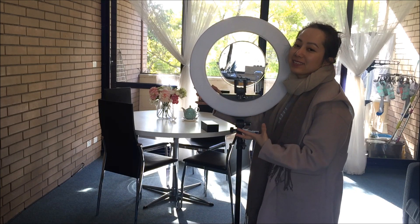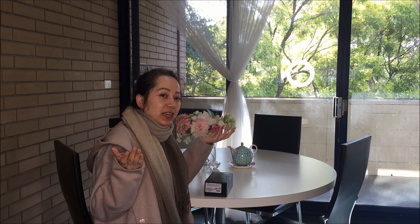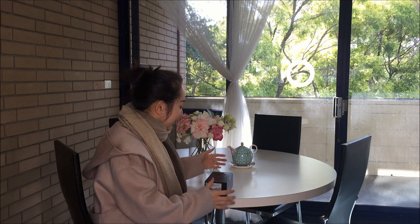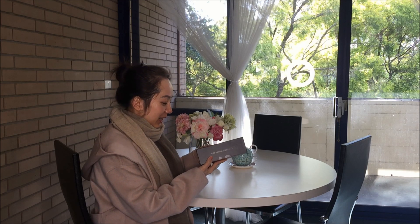I have turned on my light and you can see my face is very bright and it's very clear, right? So now I will unbox my Galaxy S20 Plus. Let's unbox!